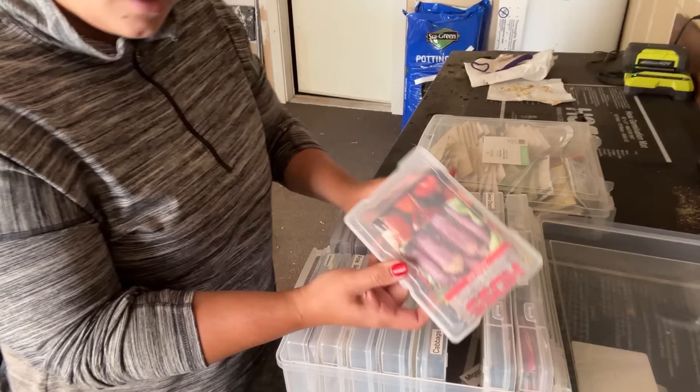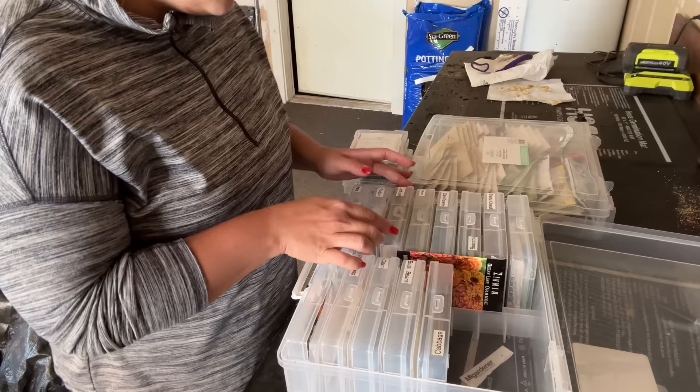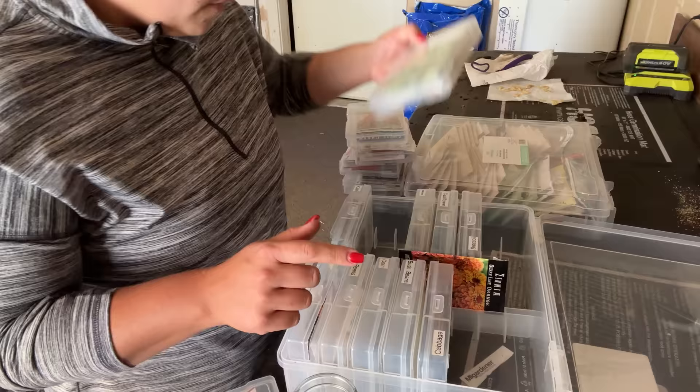One thing I have not planted yet at all this year are beets, so let's get some beets planted. I haven't planted any spinach yet this year. I've heard carrots do really well in a green stalk. Let's do some lettuce — I don't have any lettuce that's good to eat out there right now. Radishes — I've got some radish seeds that I had saved from last year, so let's try planting those as well. Swiss chard — I haven't planted any Swiss chard this year yet. Cilantro — let's plant a ton of this.